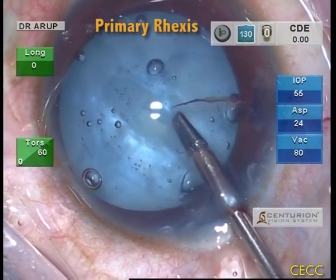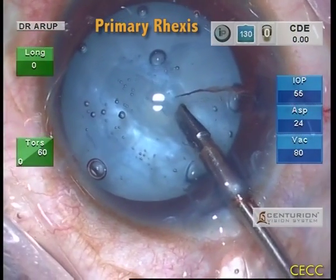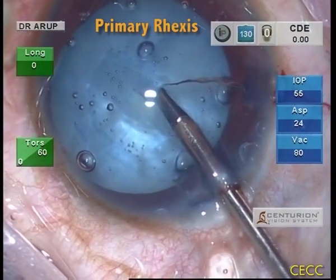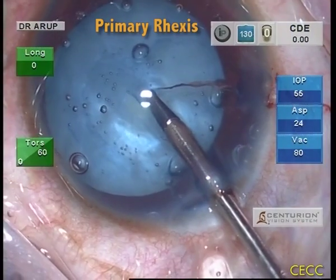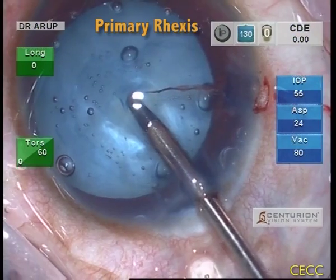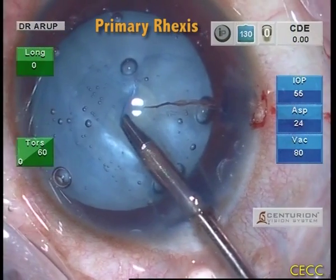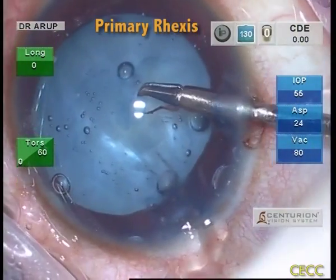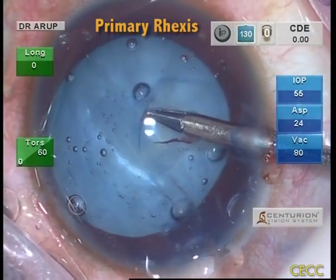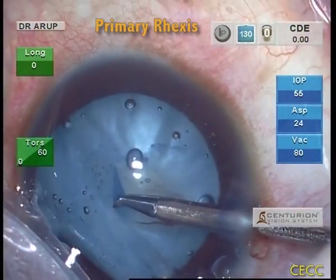Due to ergonomic issues, we chose to continue the RHEXIS not through the inferior paracentesis but through the main incision during the initial stages. Once the tear moved towards the superior half, the inferior paracentesis was used for further manipulations. The flap was carefully and slowly torn to give a continuous RHEXIS.